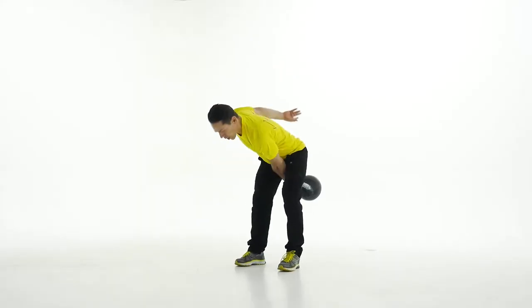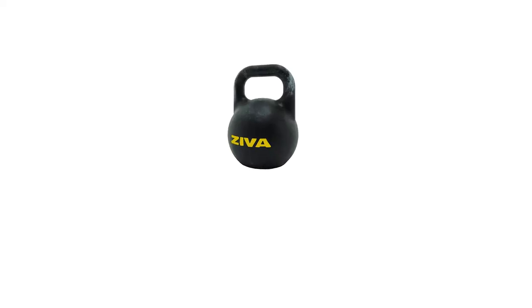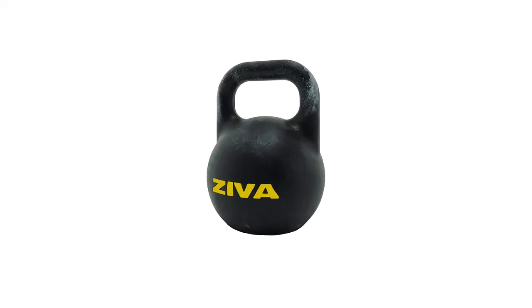And as your fitness improves and you start to do more and more repetitions, you're going to appreciate the precision quality of the Ziva Signature Sport Kettlebell.